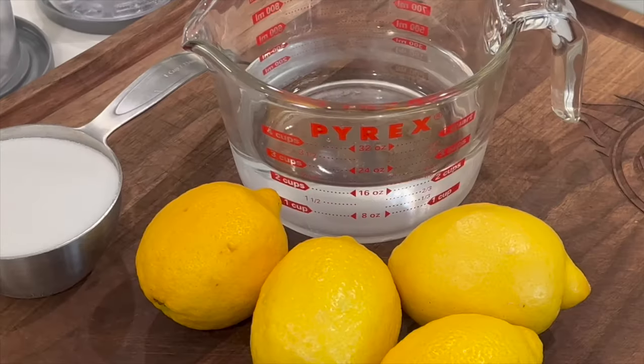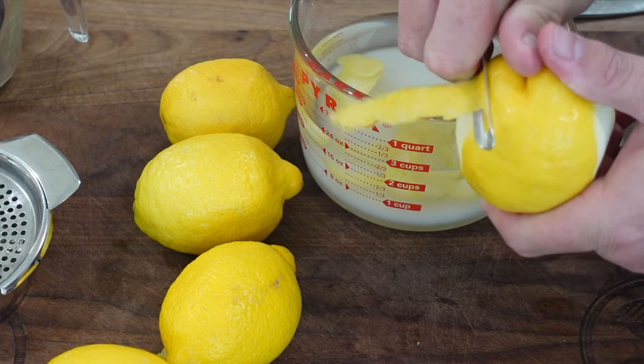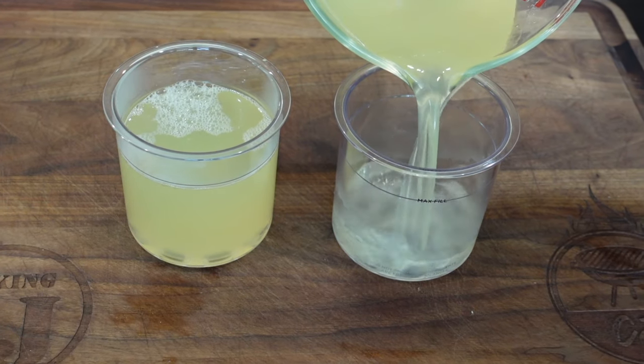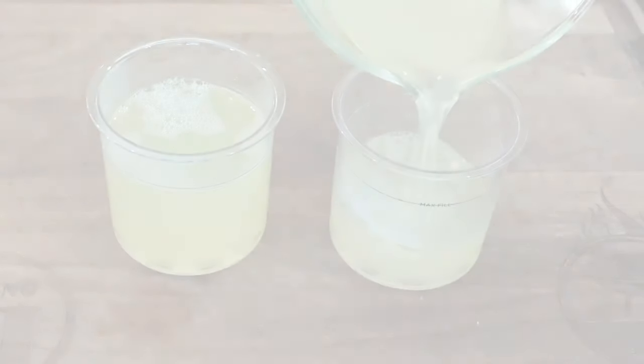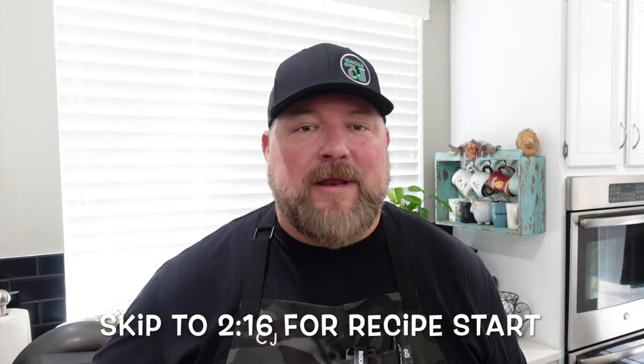Hey everybody, I'm going to show you how to make Italian lemon ice in your Ninja Creamy. What's up everybody, welcome to Cooking with CJ. I'm CJ, welcome to my kitchen, so glad you're here. We got a nice easy one for you today — we're going to bust out the Ninja Creamy and make Italian lemon ice.